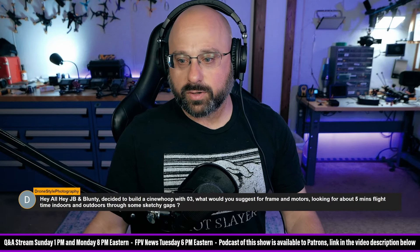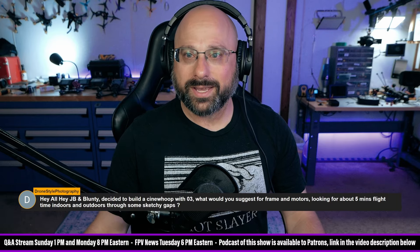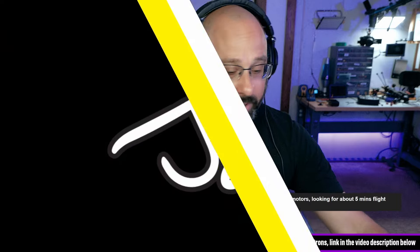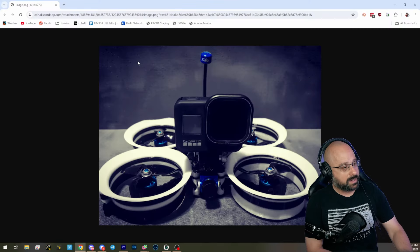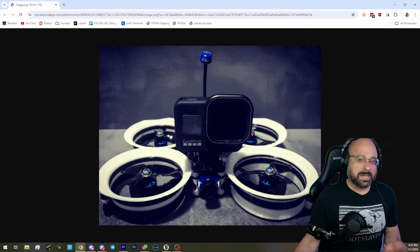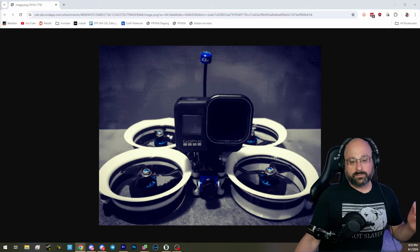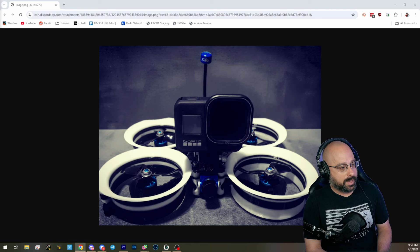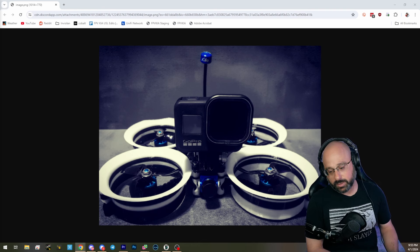ABR says if you build your own Cinewhoop, you can make it look extra dope. That's true, and that's a reason. If you want it to look extra dope, you could do something like this. A hundred percent — if you answer my question by saying 'I just want to build my own,' that's a fine answer, nothing wrong with that. But if you're a professional who just wants to do the work, then just buy a product that works and make your money.